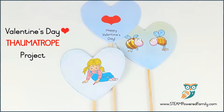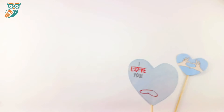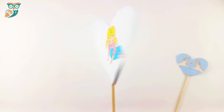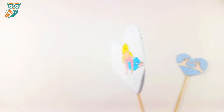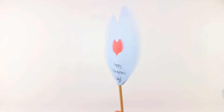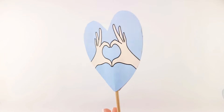Hi everyone and welcome to STEAM Powered Family. Today love is in the air and we're building a Valentine's Day Thaumatrope project. This is an optical illusion, very simple and very quick and easy to do with your students. All you need is some cardstock, some skewers, and a little bit of creativity, and when you watch them spin it'll look like the two images become one.